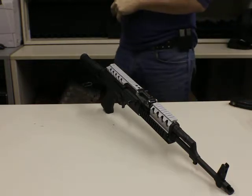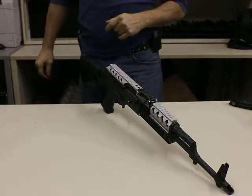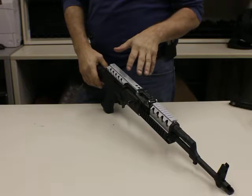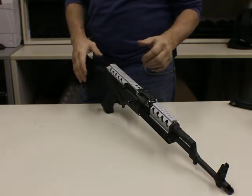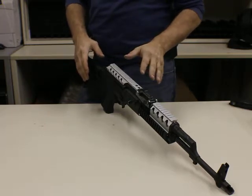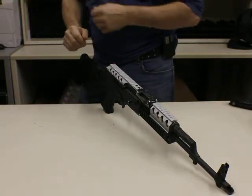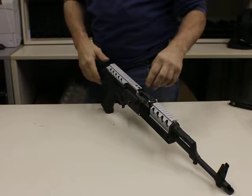Introducing the Chaos AK Titan Rail, being featured on a Romanian Wasser 10. I'm going to demonstrate how easily this can be removed from this weapon, and as I do that, I'd like to point out a few things as I go along. My name is Cameron Hadley. I'm the inventor and designer behind this particular product. This is a patent pending product. So with no further ado, I'm going to go ahead and get to it.